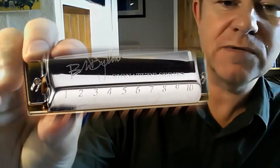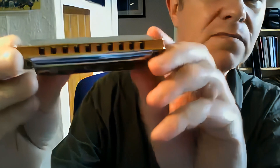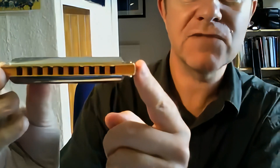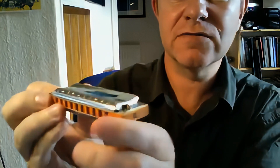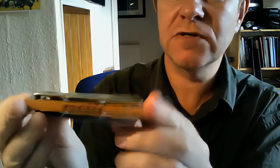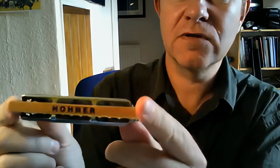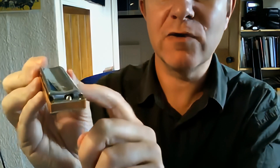Let's put it up close. The Bob Dylan Signature Series — ten-hole, diatonic, key of C. The comb looks like it's sealed to me. It looks like a pretty well-made instrument. There's the back view. This is the standard modular system style, which means the reed plates can be replaced, the screws can be replaced, the cover plates can be replaced, the comb can be replaced.